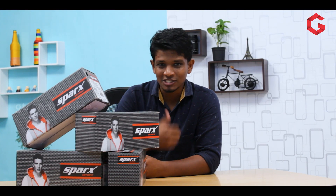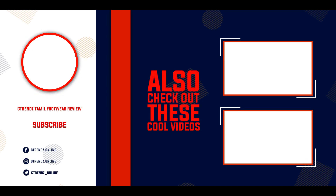In this video, subscribe to the right side of the video and we'll see you in the next video.